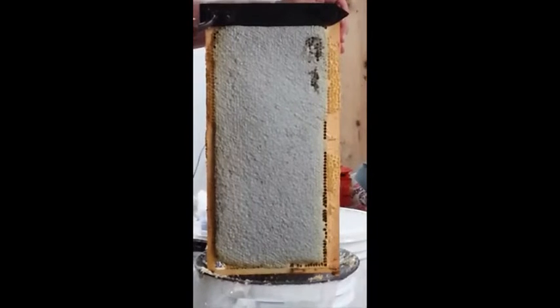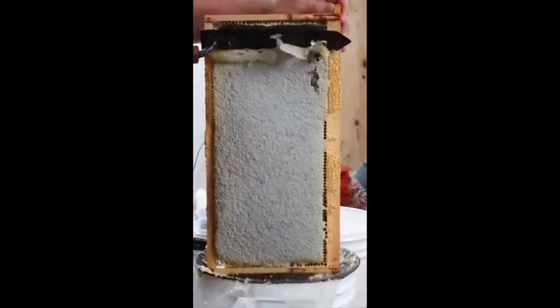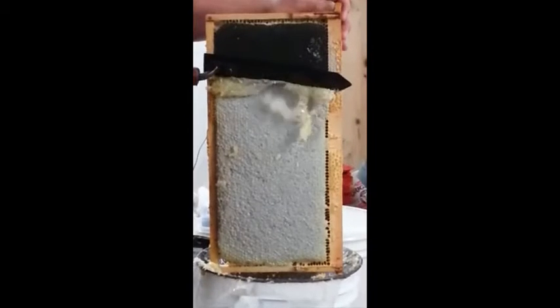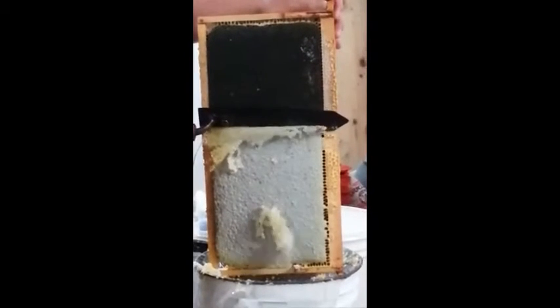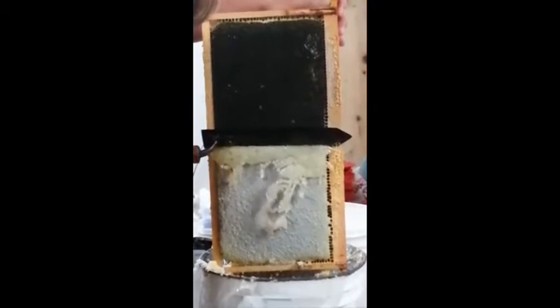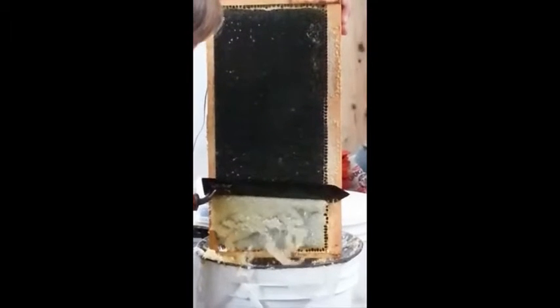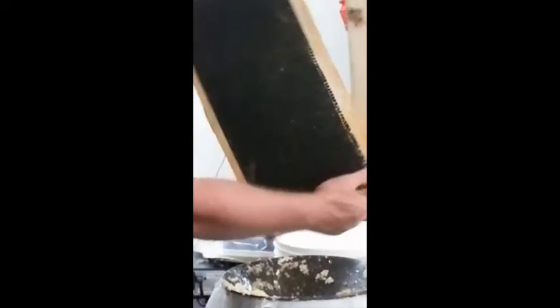This should be a good frame to uncap, nice and high, right from the wood. I'm going to take some burr comb here on the side. There you go. Uncapped and ready for the...